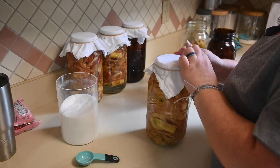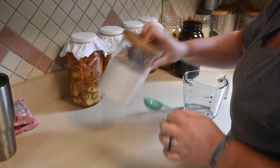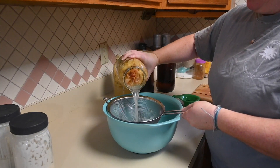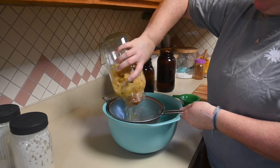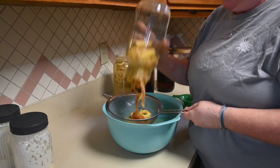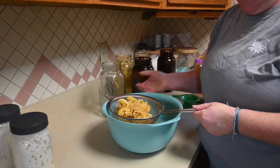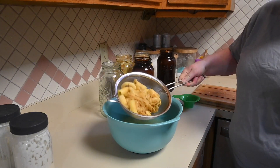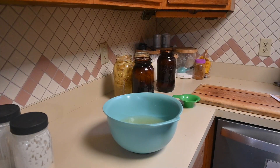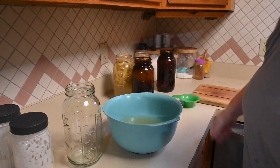Once it's in your jar with the water, sugar, and cheesecloth cover, you want to store it in a cool dark place for about two to four weeks, making sure you stir them daily. Stirring is going to help prevent mold from growing. For this batch we did two weeks because we were traveling and I wasn't going to take them with us, so we let them sit for about two weeks, stirring as often as I could — daily at minimum.